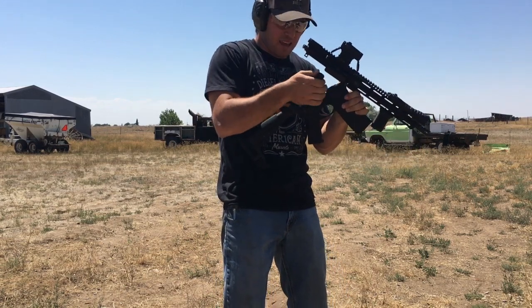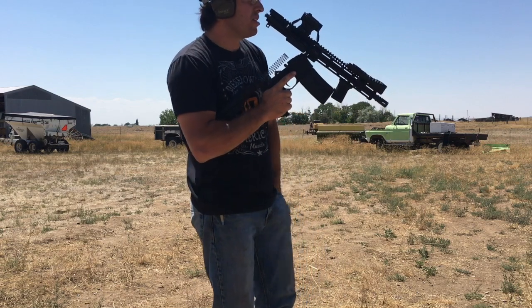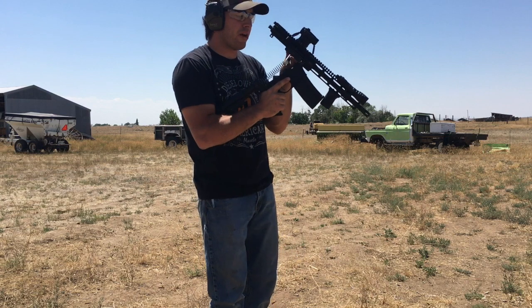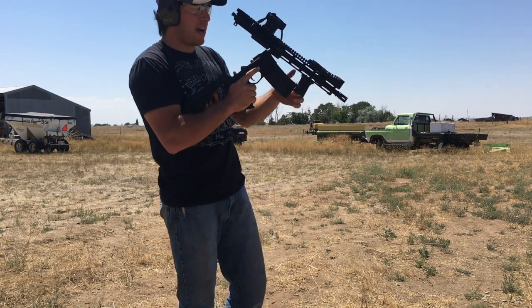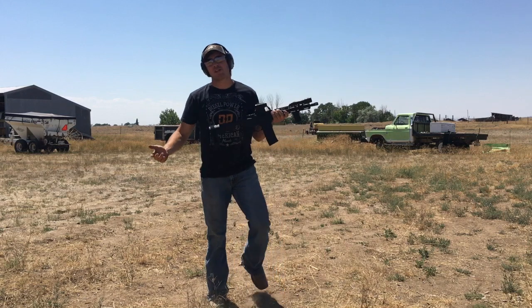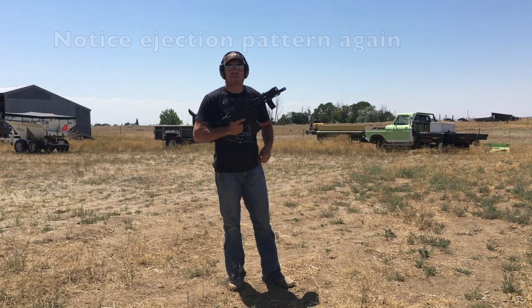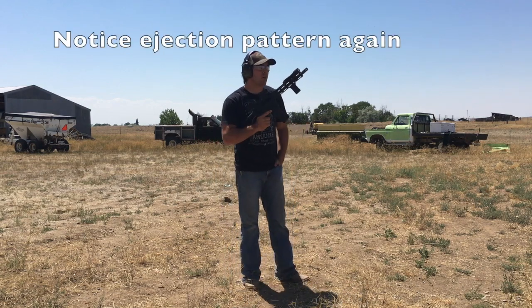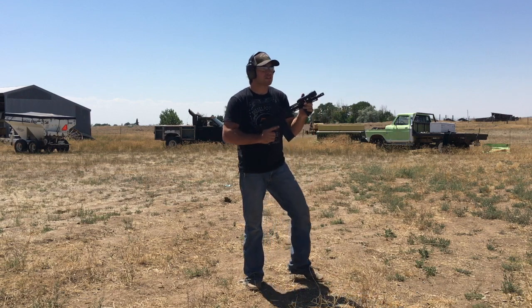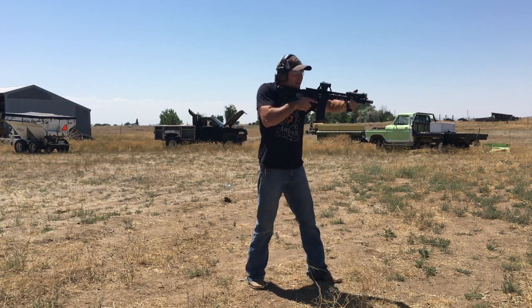Okay, here's the standard buffer — going to go ahead and drop that out. Spikes ST-T3 buffer — I said earlier I thought it weighed 5.4 ounces, I was wrong, it weighs 5.03 ounces. But still a lot heavier — you can definitely tell a difference holding them in your hand. I've got about 10 to 12 rounds left in this magazine, let's finish it out and see what I think.